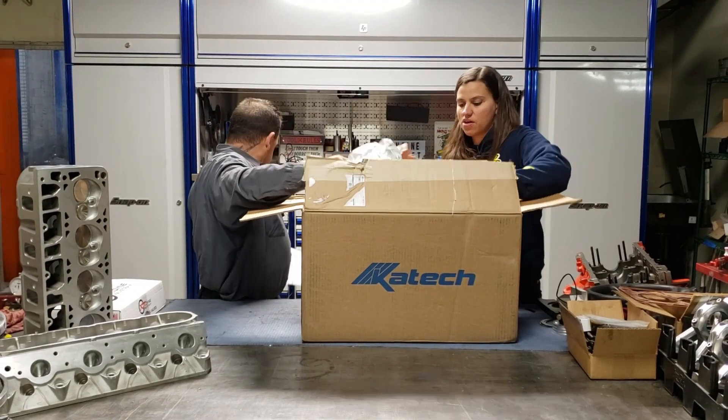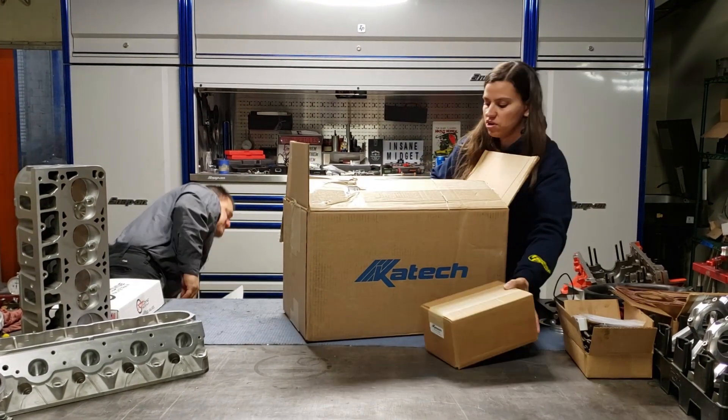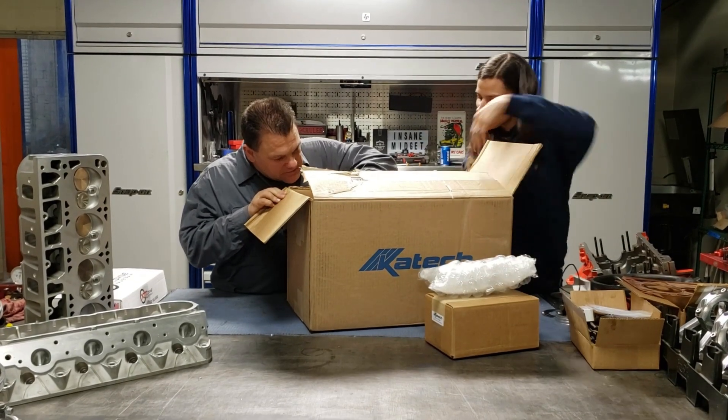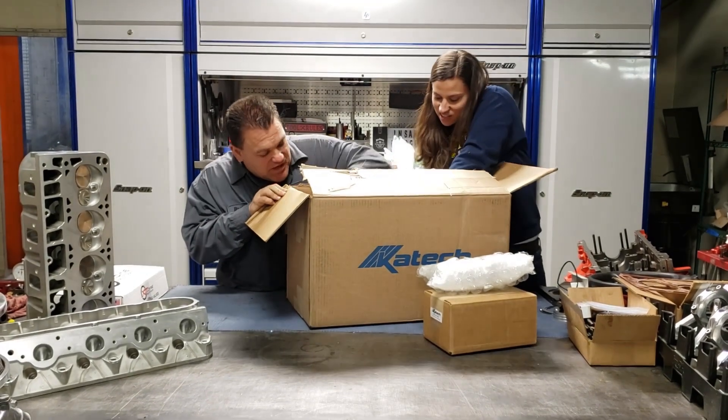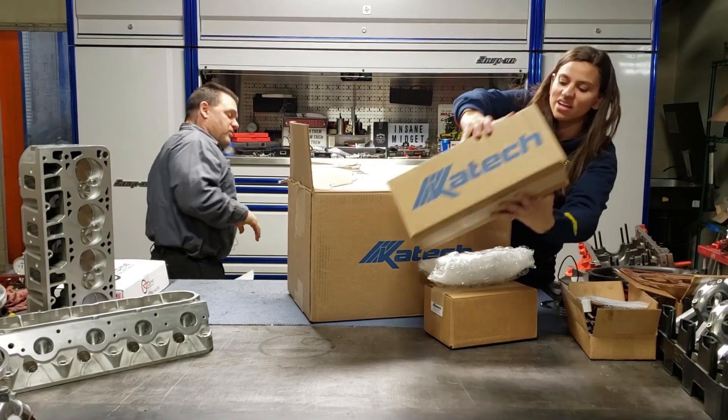So we've got a couple of other boxes we'll pull out first. Thank you K-Tech for all the free packing stuff — we'll reuse it.